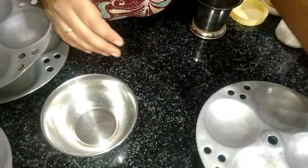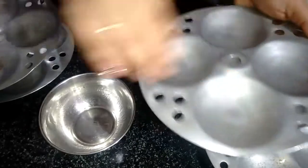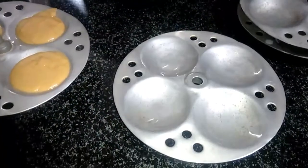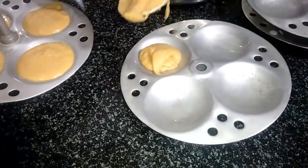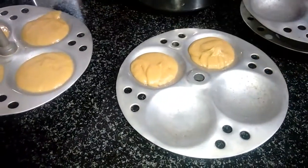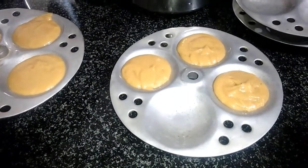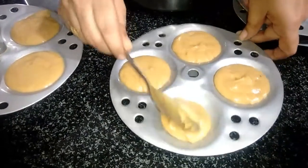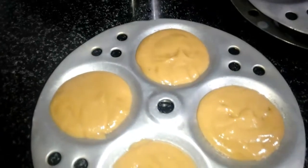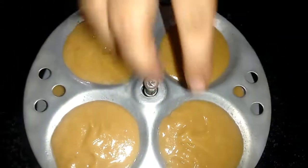Then I will apply oil to the plate, apply it to the plate, and put it on the plate. We have an idli plate — I will put the batter into the pipe plate.